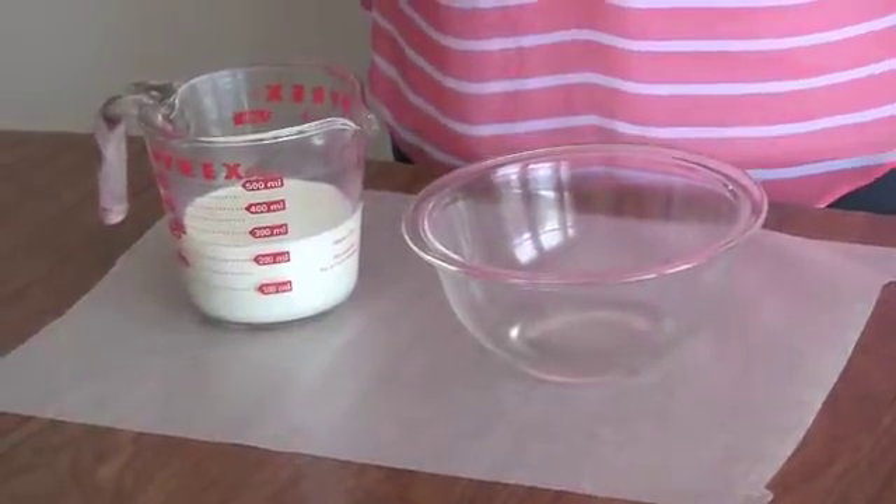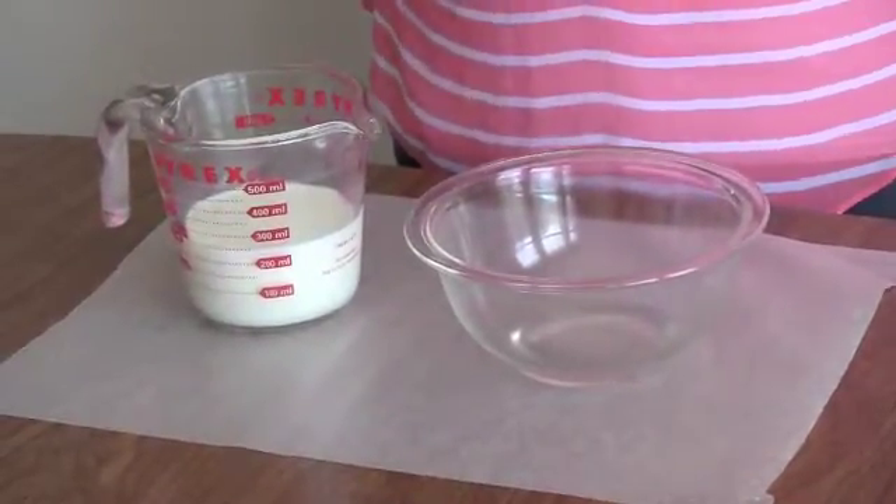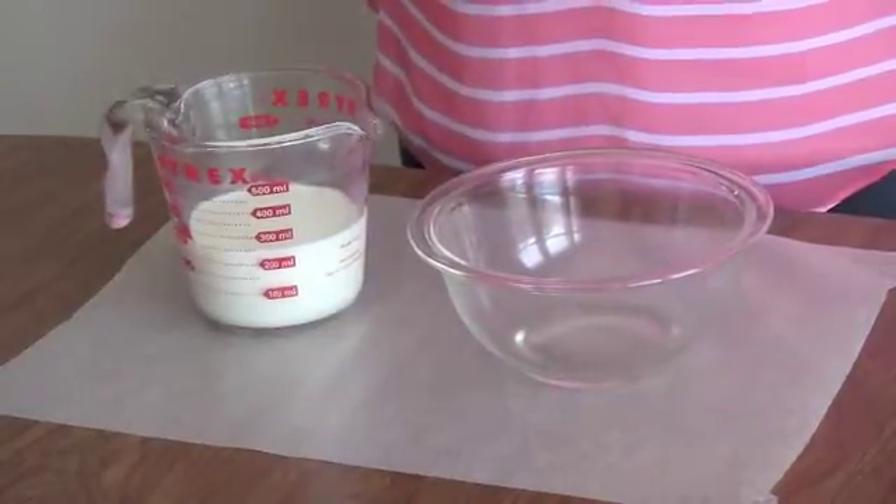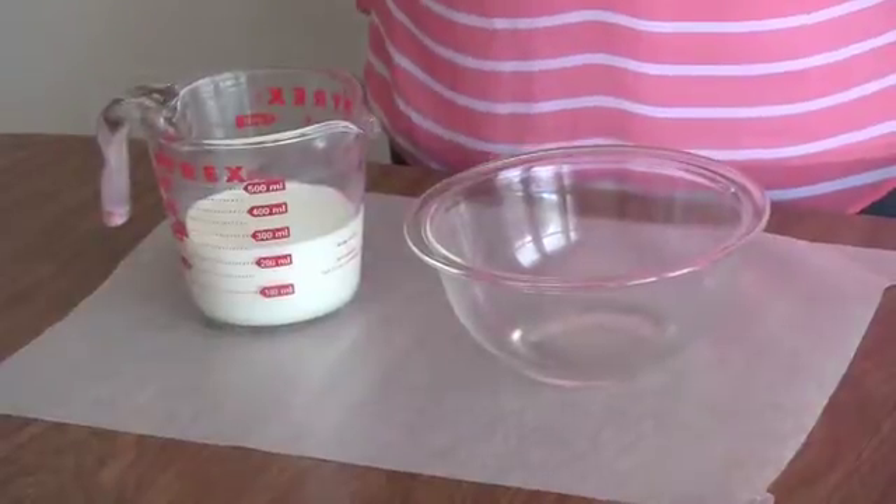You'll need to measure one cup of milk. Heat that in the microwave for about 30 seconds or until the milk is hot. You want the milk hot but not boiling. Be sure to ask an adult for help because the container may be hot when you take it out of the microwave.